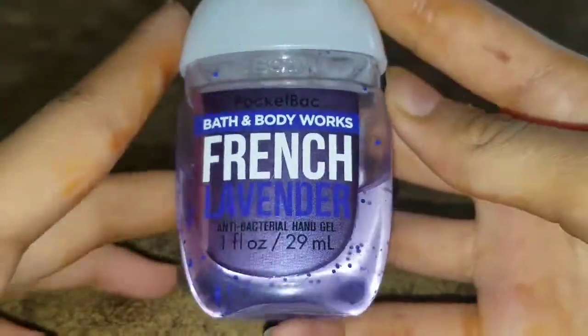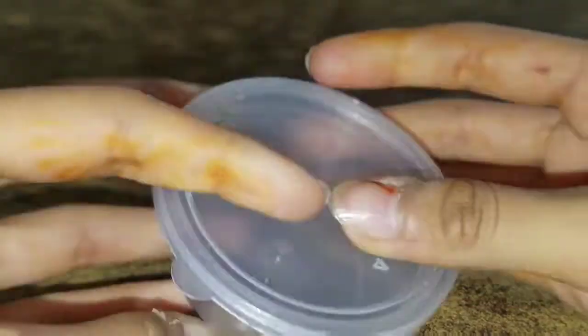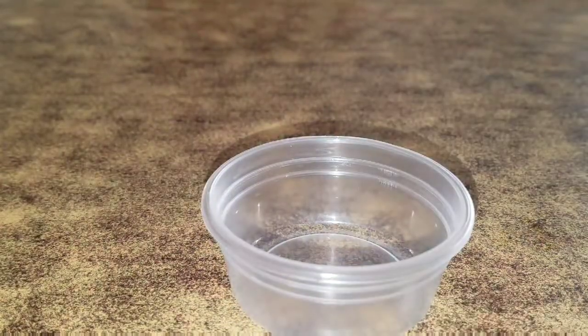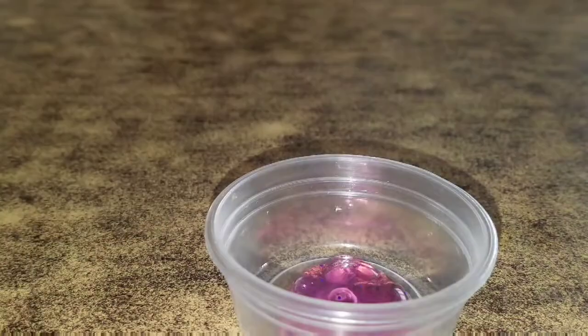You're going to be needing another one — it's not necessary, but I'm using this Bath and Body Works French Lavender. You're also going to be needing a container with a lid on it, and last but not least, of course, you're going to be needing a mixing tool.